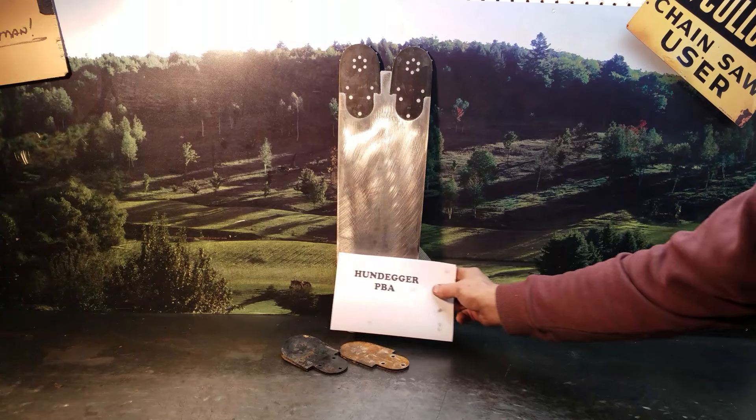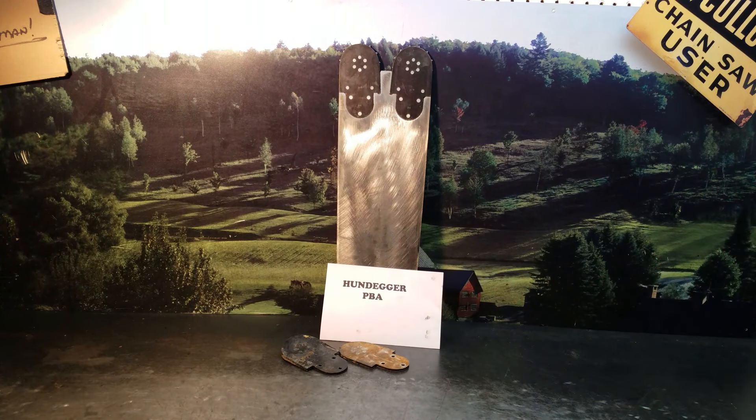Now if you'd like to see that bar in action, just type it in on a search on YouTube and you can see the exact bar being used.